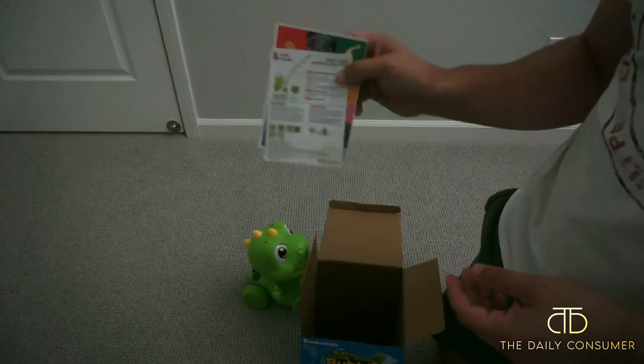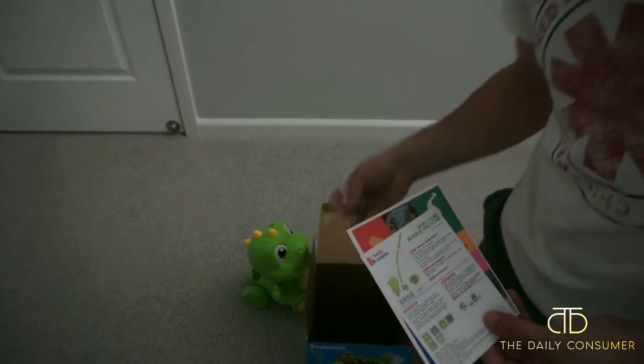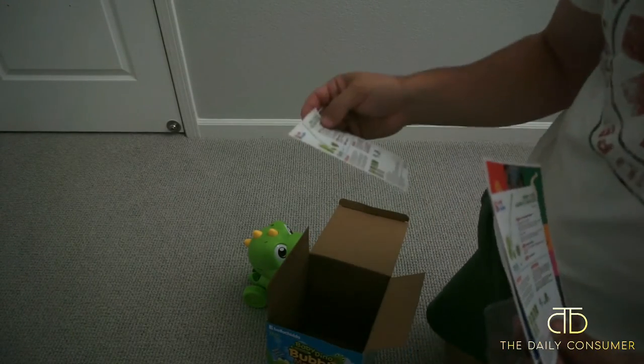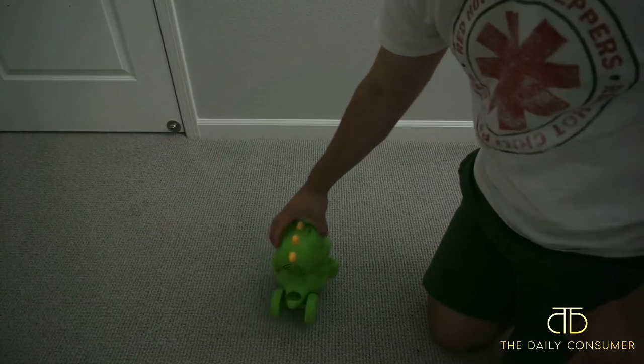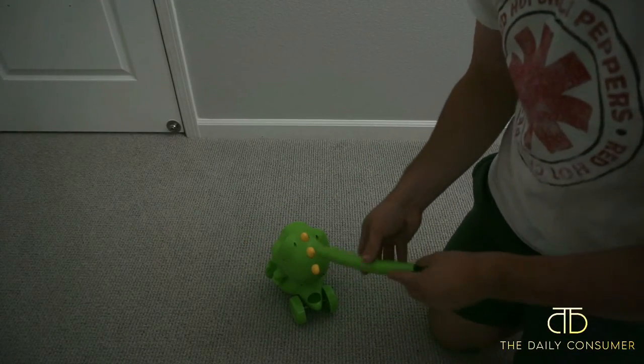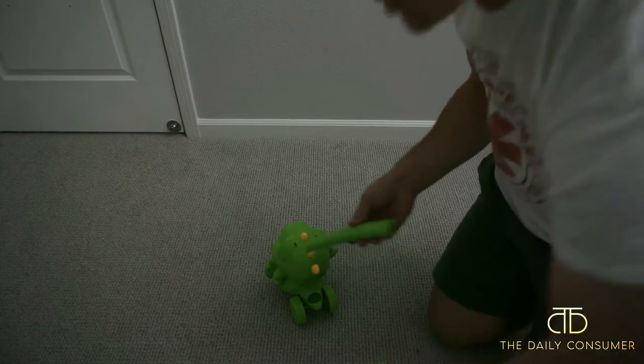And then this is just a quick instruction guide on how to do it. It does come with a screwdriver, but it does not come with batteries, so you'll have to supply your own batteries. Let's see how to put this handle together. I'm assuming this one goes — well, this is the middle piece.